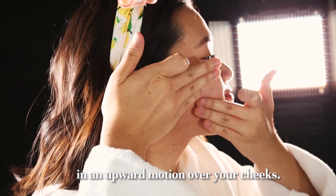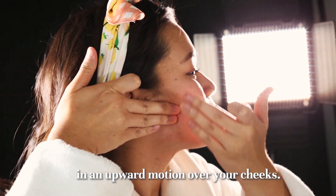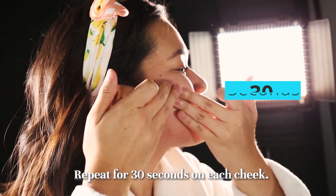Step 4. Cheeks. Gently sweep three fingers in an upward motion over your cheeks. Repeat for 30 seconds on each cheek.